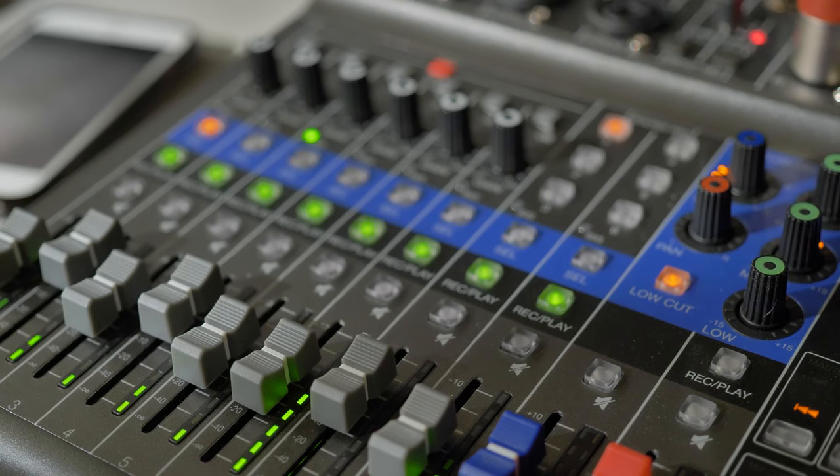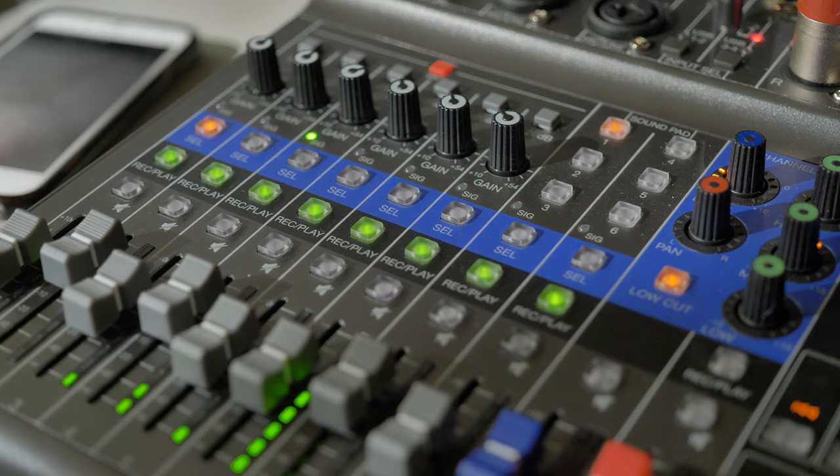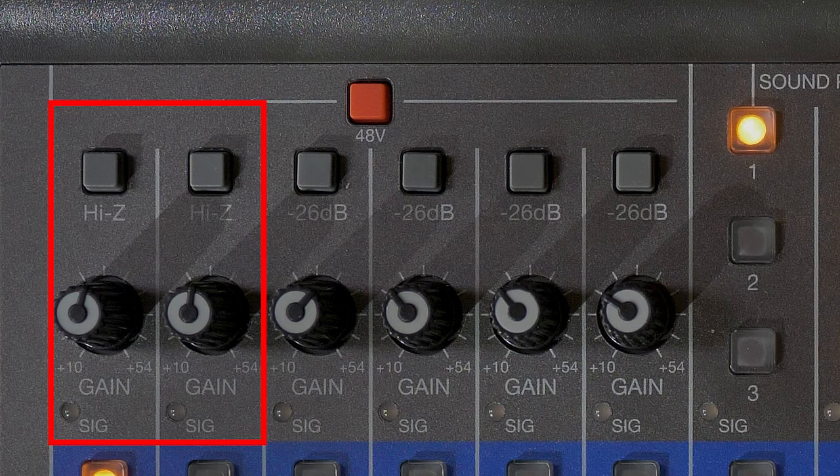The L8 has high quality mic preamps built-in for six channels. It also has 48-volt phantom power, and in addition to this, channels one and two support high impedance input.